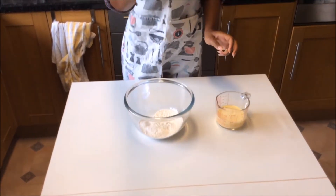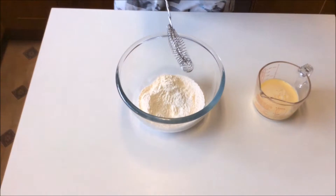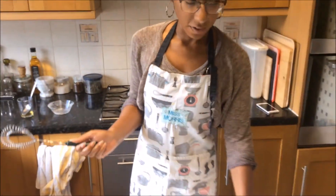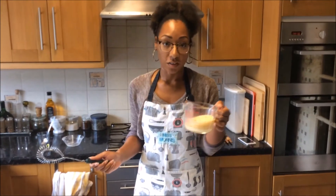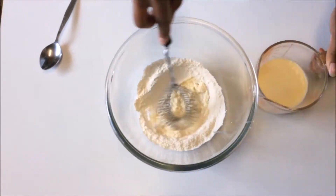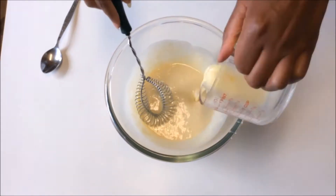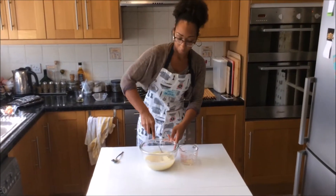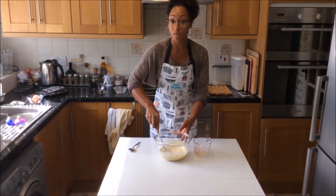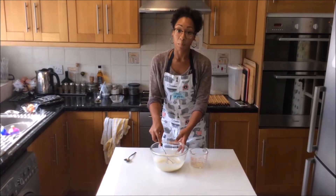I've got my milk and eggs, and my flour in my big bowl. I have a hand whisk here. I'm just going to make a little well in the middle of my flour, then gradually add my egg and milk mixture, whisking all the time to get a nice smooth batter. And remember, you can also use this batter to make pancakes.